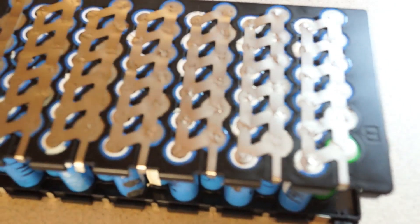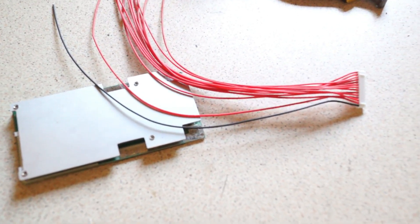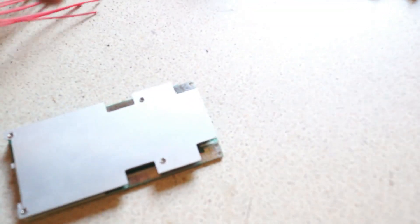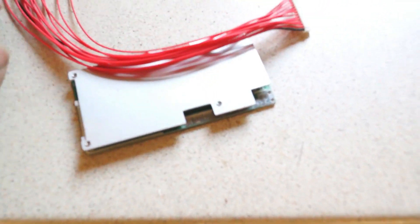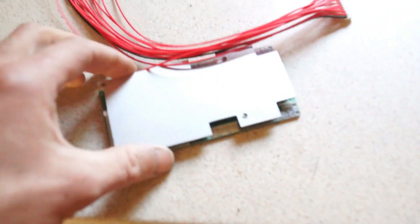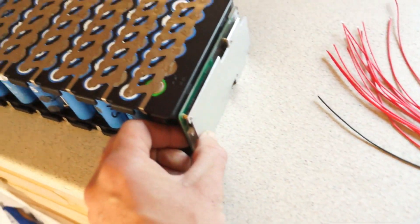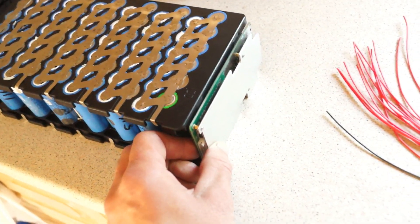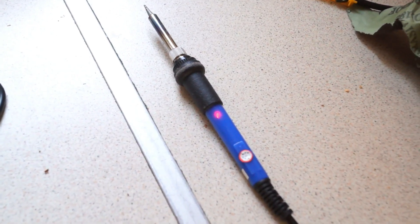The battery is all welded up. Next is the BMS — Battery Management System. When I first watched videos on how to do this it scared me, looking at all the wiring, but it is quite simple. I'm going to hot-glue it onto the battery pack to keep it in position, then get on with the soldering.